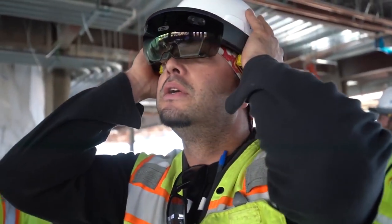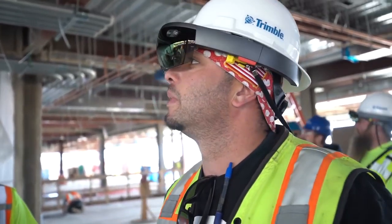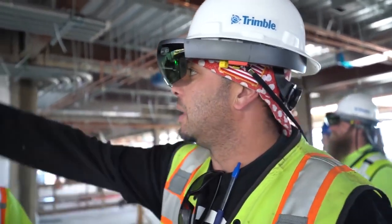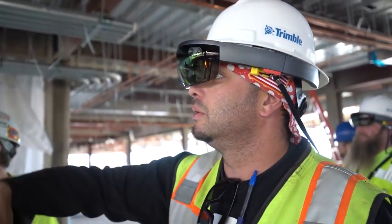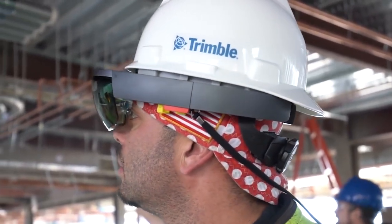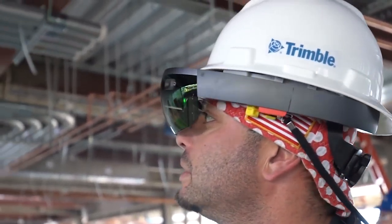Slide this on — use it almost like a welding hood, but just for quality control check, for layout. I mean, I'm constantly measuring with the model on my iPad. Coordination would be the main phase that would help for us.